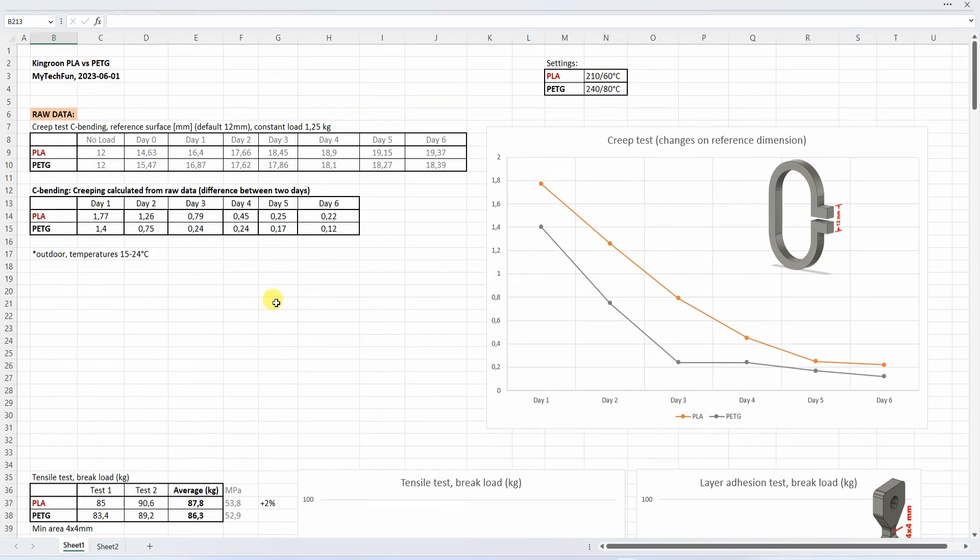Now let's analyze the results in this Excel table. Here are my print settings. Starting with the creep test — interesting because the PLA had smaller deformation on day zero, but after day six it has more deformation than PETG. The deformation is measured on two reference surfaces, but what we need is the difference between days. This graph shows that PLA essentially stopped creeping only on the fifth day, while PETG had very minimal creeping from day three onward.